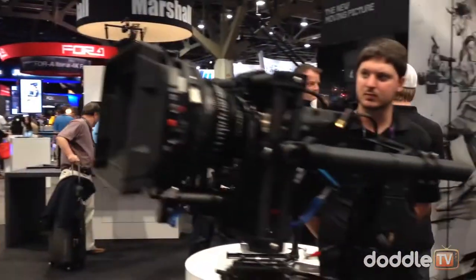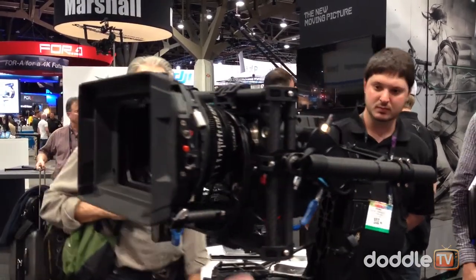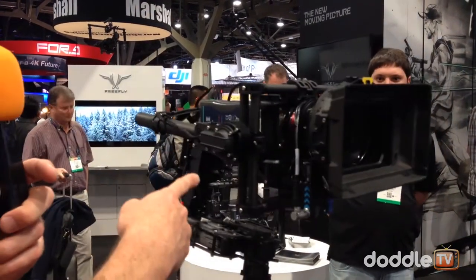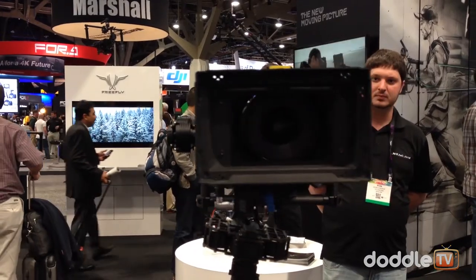Extended roll beams — so now if you slide those forward, you can get a Sony F55 on there, or an Alexa M, which is really, really nice. And it carries 15 pounds, so a lot of people ask about matte boxes — well, here you go. We have a cinema lens, a Red Epic with an IDX battery and a matte box. This is a pro set right here.